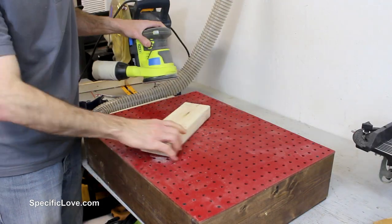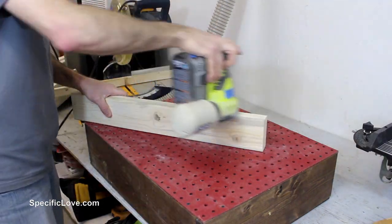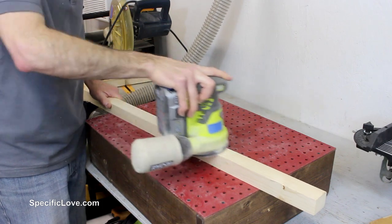I then sanded everything down on my downdraft table that I made in a previous video. I will put a link to that project in the description.